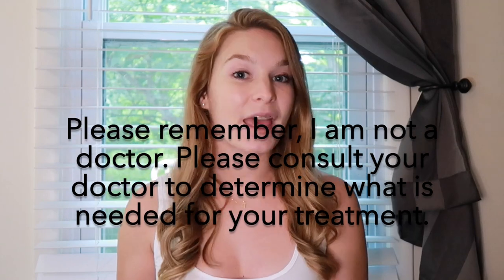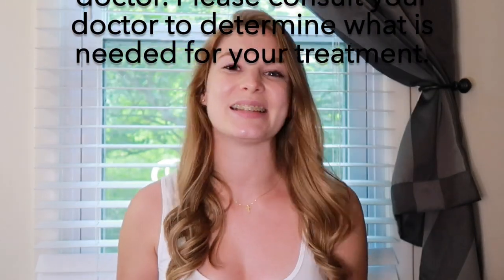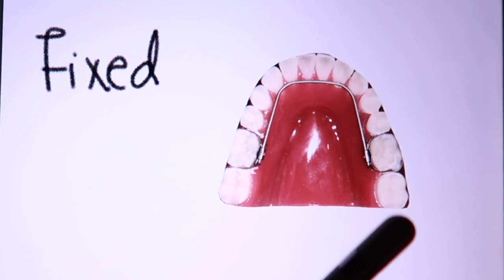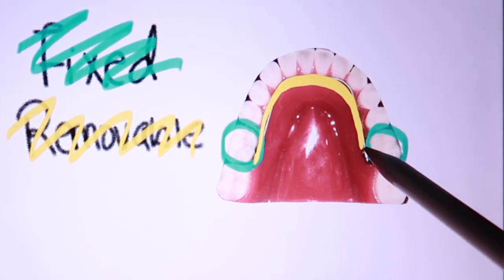When you are in the AGA appliance, you should receive a lower FRLA. Then when you go into controlled arch braces — if you go into braces — that's when you'll receive an upper FRLA. The fixed aspect of the appliance are the bands that go around your very first molars. The removable part of the appliance is the actual wire, which is removable so that it can be adjusted or changed throughout your treatment as needed.